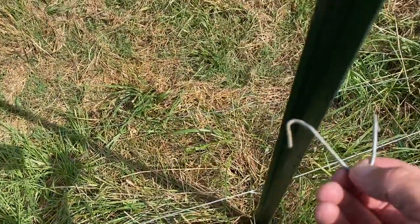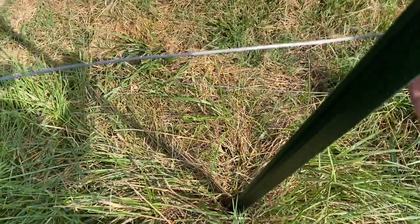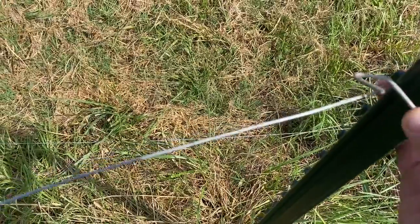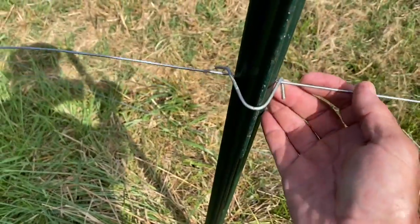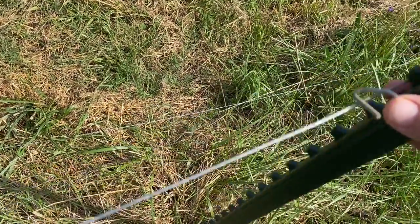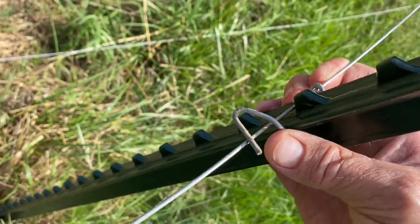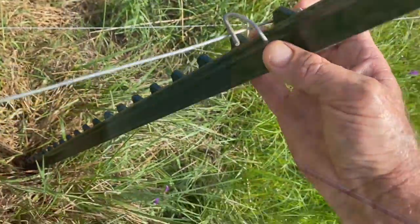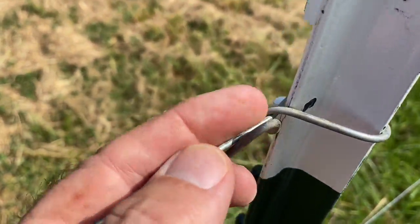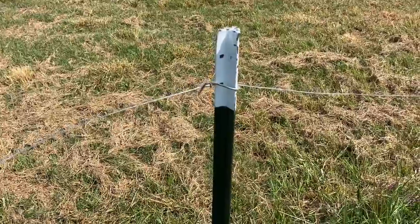I'm going to use this little clip right here. This clip will go across the back of it, and we'll hook into the wire right there on the right side. Then on this side you'll just twist that around one time — you see how it bites into that little stud right there. Just close this up a little bit and twist it around one time. They make a special tool for it, but you can just use pliers and accomplish the same thing.